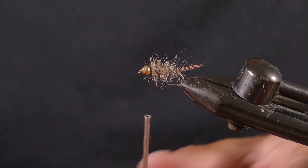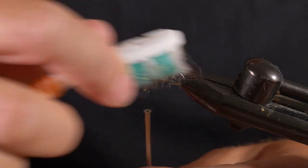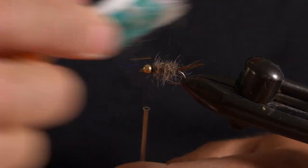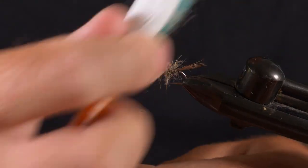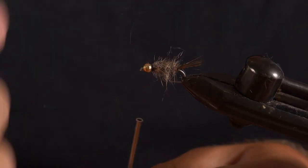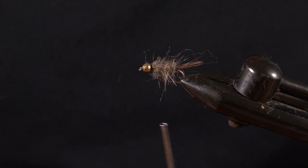To spike it up even more, use an old toothbrush — you can use velcro or anything to spike up the dubbing. Brush it a little bit back and up to get trapped fibers out, so it looks nice.